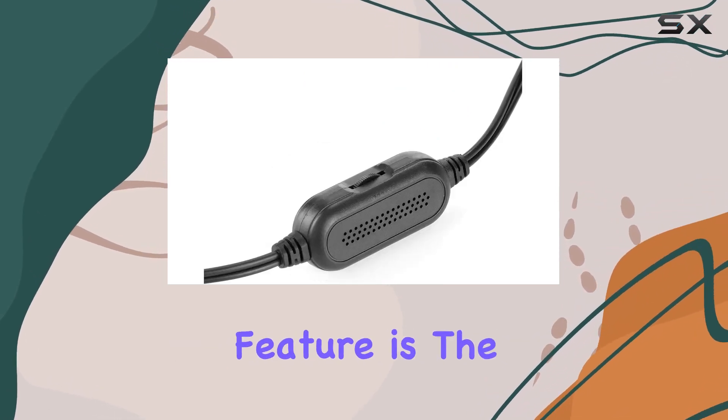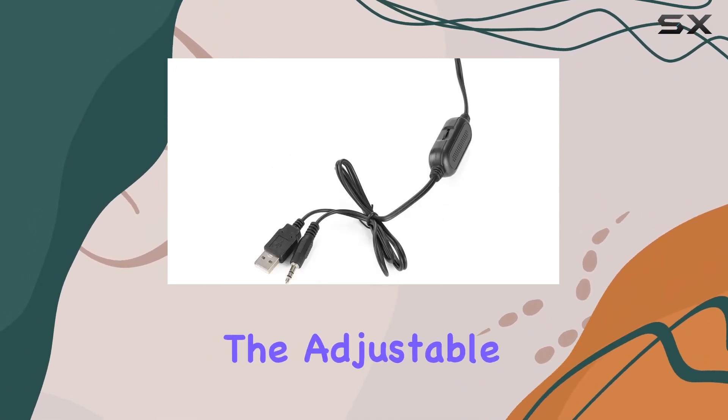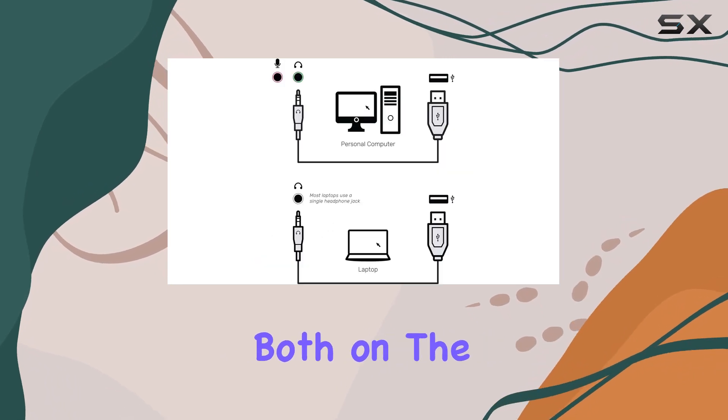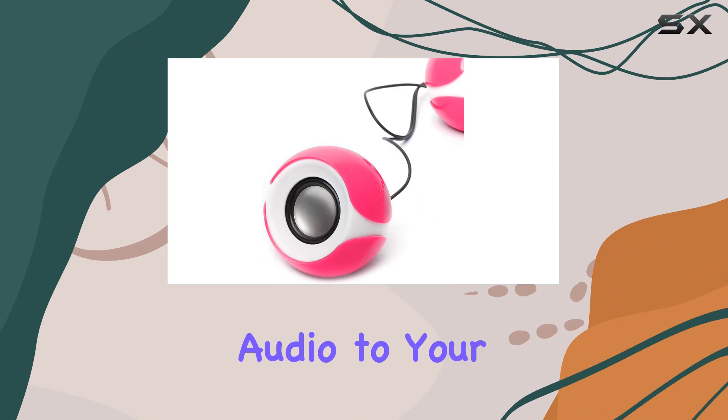One standout feature is the magnetically shielded design, offering protection against sound distortion from nearby screens. The adjustable volume control, both on the speakers and via your computer, allows you to fine-tune the audio to your liking.